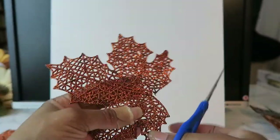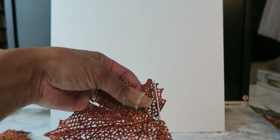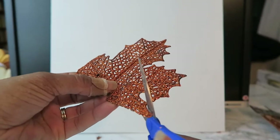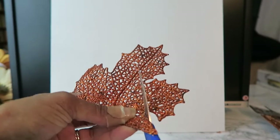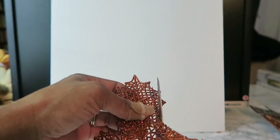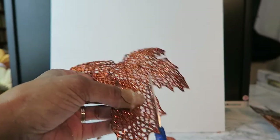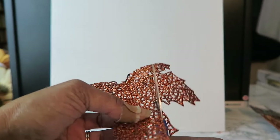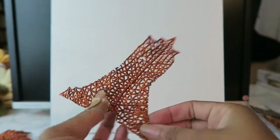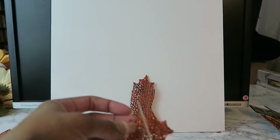I started out by snapping the stem off of this decorative leaf and then I'm just cutting it to the shape that I want. I didn't know exactly how I was going to do this — I was actually making it up as I went along. This is going to be the trunk of a tree, and I'm using this piece to fill in the space left at the bottom.